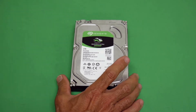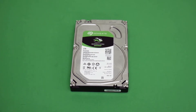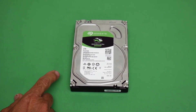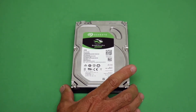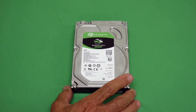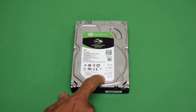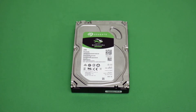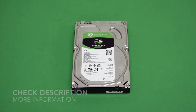Again, this is the Seagate Barracuda SATA drive with a SATA connector, spinning at 7200 RPM. It's reasonably priced, not a solid state drive — just a regular spinning hard drive. It's a pretty good one to get. The model number is ST3000DM008, so pick one up and enjoy it.